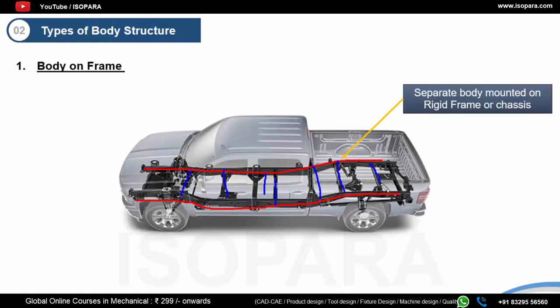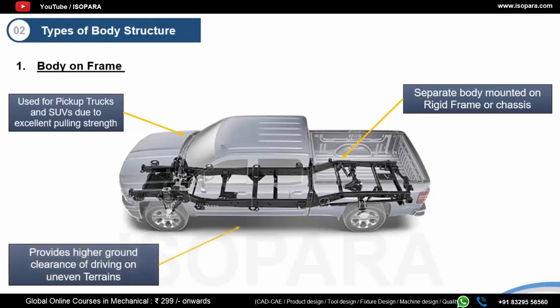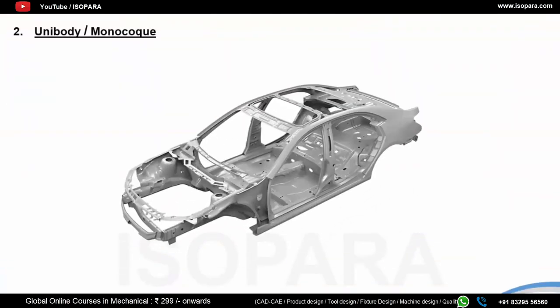The ladder frame gives it a ladder-like shape. This chassis resists twisting better than any other structure, and due to the sturdy frame, body-on-frame vehicles have great pulling and load carrying capacity. They are obligated to have higher floor pans, which allows for much higher ground clearance, well suited for off-road vehicles. Another benefit is that they are cheaper to build and repair, since the body and frame are separate and can be replaced independently.